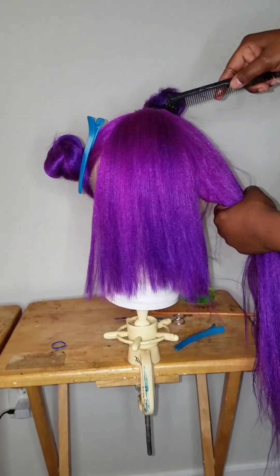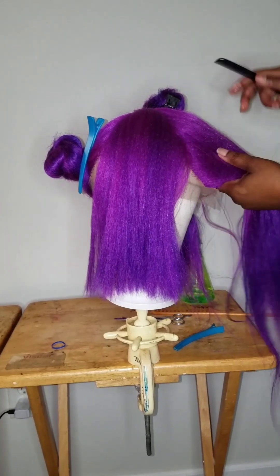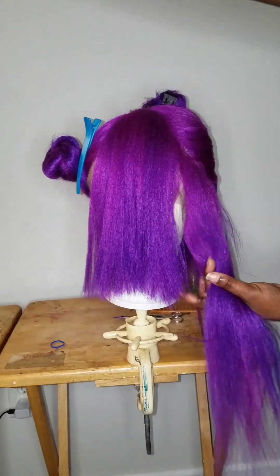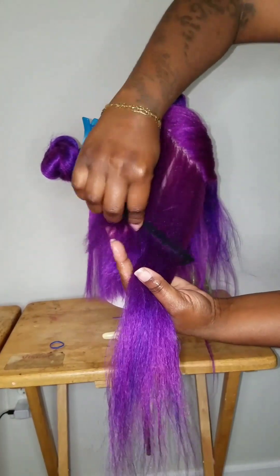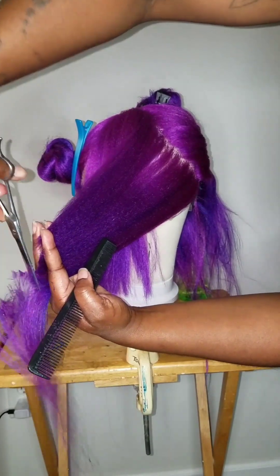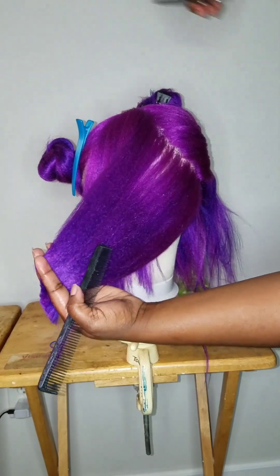On the side, you're going to part it in a diagonal — not straight up and down — and you're going to match it to the front, straight out. Do the same thing to the other side. Then you're going to connect the bang area to the side, straight down, to give it that feather look. This is what they call framing your face. Don't forget to use the guide from the bang for the side.